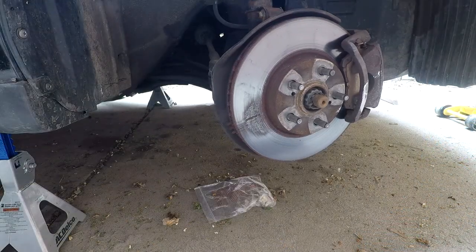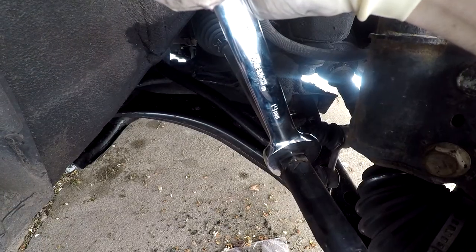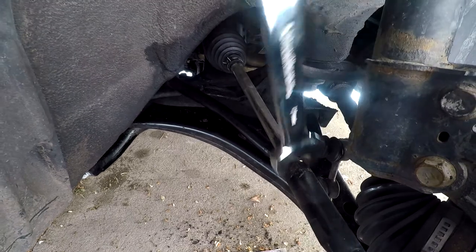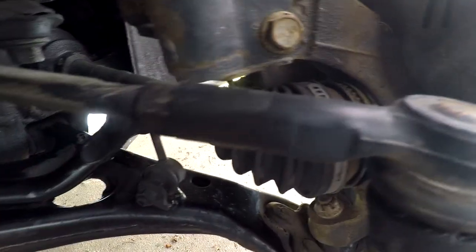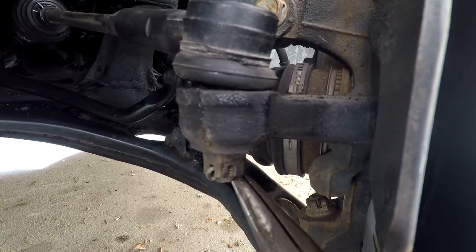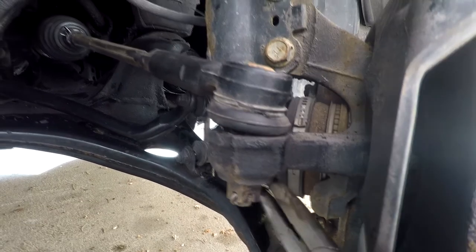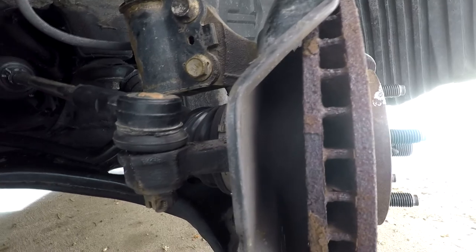To make things a little easier we're going to turn the wheel to the left so that we have a little bit more working room. From here loosen the adjustment nut and then tighten it back up so that it's barely touching. Then use some needle nose pliers to remove the cotter pin from the castle nut — this will free the castle nut to be able to move.